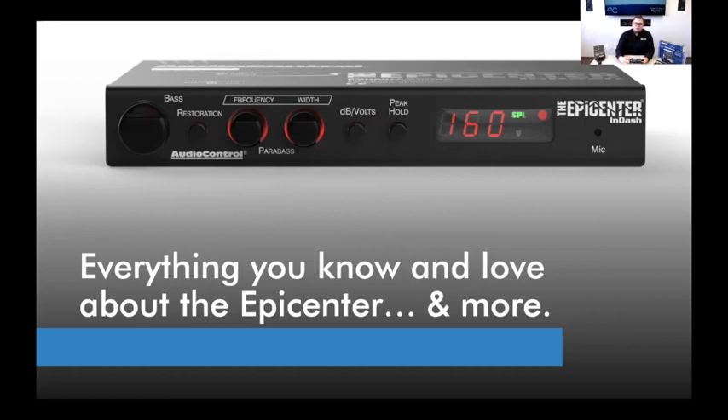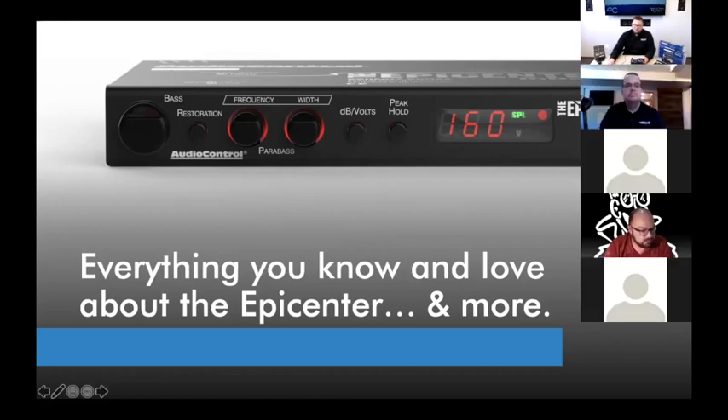Regarding Epicenter for home audio: the technology started out as the Phase Coupled Activator and Richter Scale. As for a current dedicated home-audio Epicenter product, there isn't one — some home products have AccuBASE or other features, but not specifically Epicenter technology. However, you could absolutely use the Epicenter In-Dash in a home rack system — that would actually be a cool piece to have.